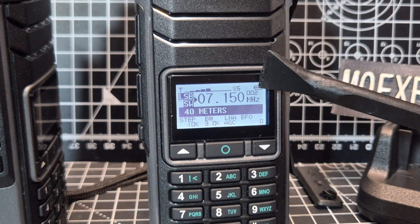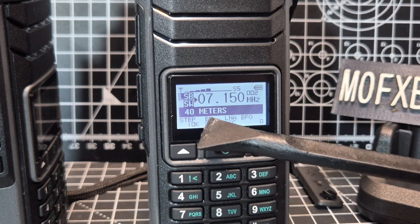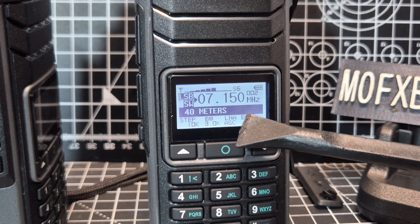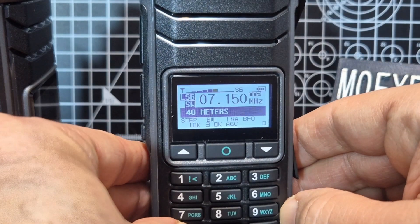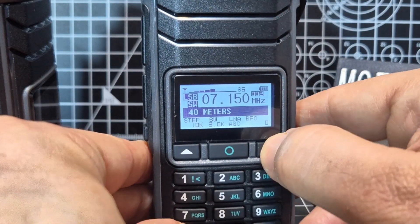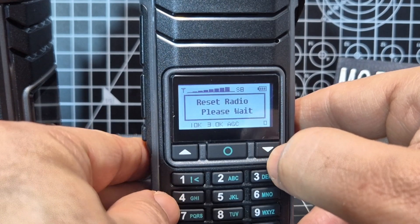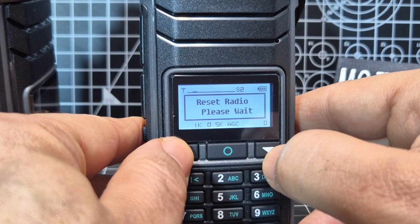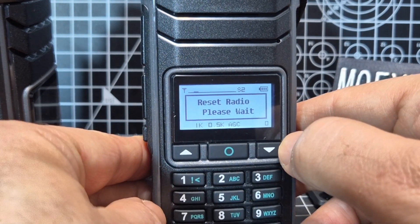It will move across to channel, then go around bandwidth, LNA (low noise amplifier), and BFO (beat frequency oscillator) for fine tuning. I'll just show you - it's gone to channel now. I can change channels. Look, we're now on 80 meters.